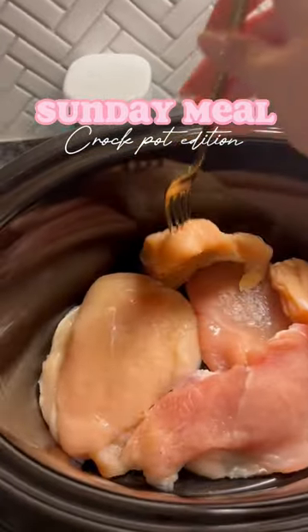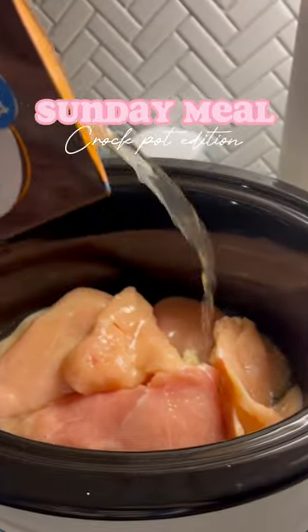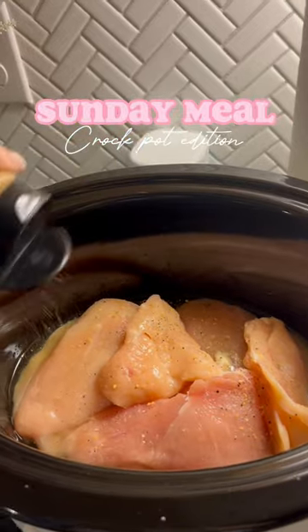I've been trying to come up with different meals, so this Sunday I wanted to try a crock pot meal. I find they're a lot easier for Sundays because I throw them in, go to church, come back and they're done. This one is a crock pot chicken pot pie.